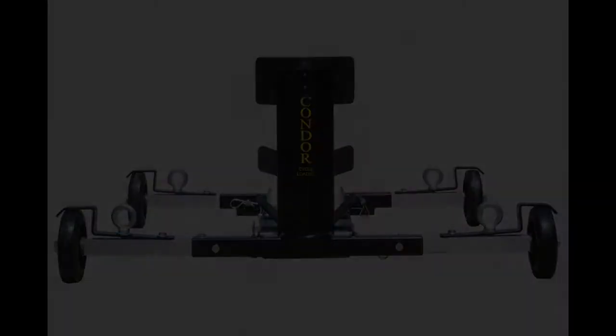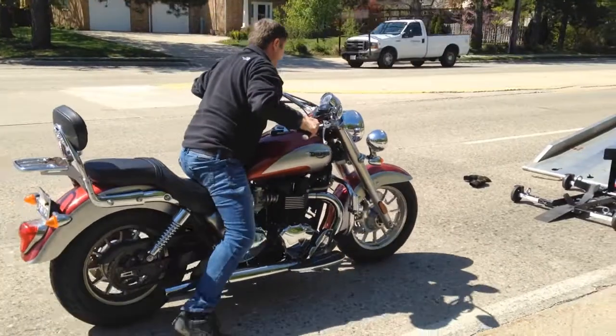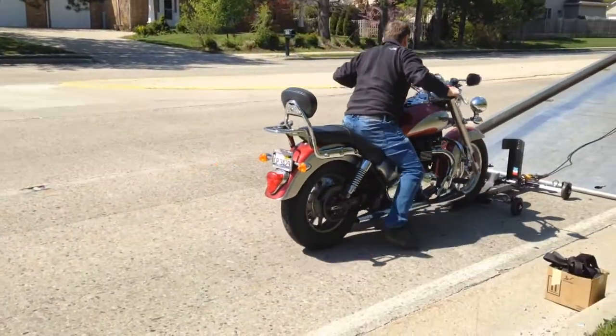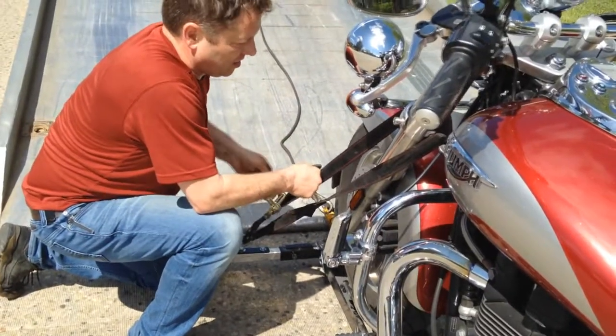The Condor Cycle Loader makes it easy to recover any motorcycle. Just roll the motorcycle into the device, which adjusts for any type of bike. Then tie the bike down to the O-rings on both front brake stops.